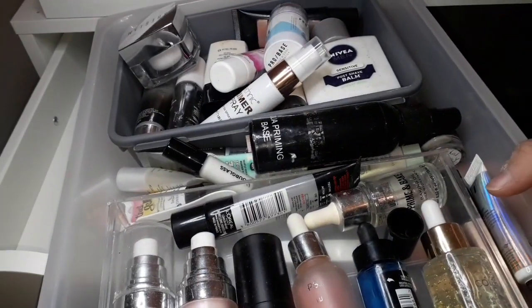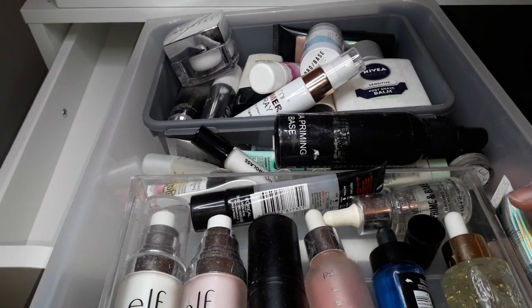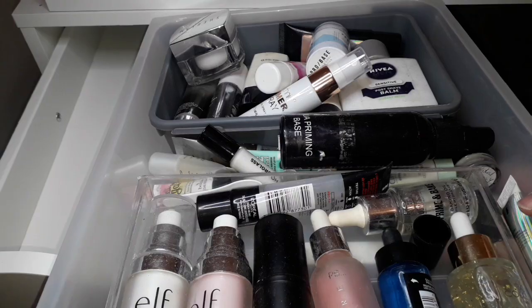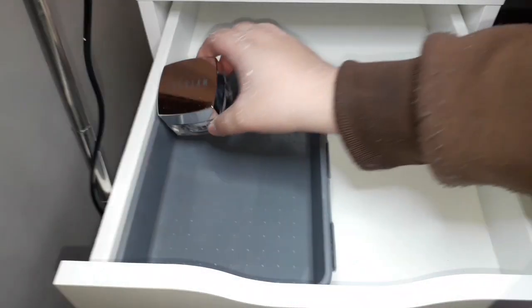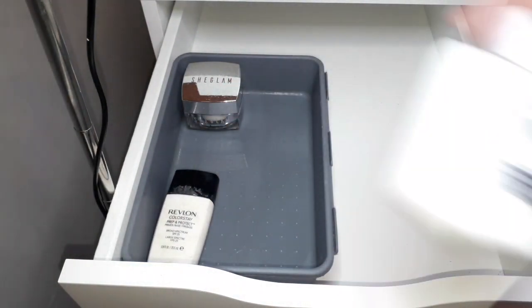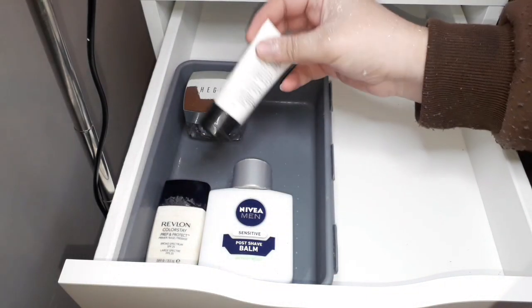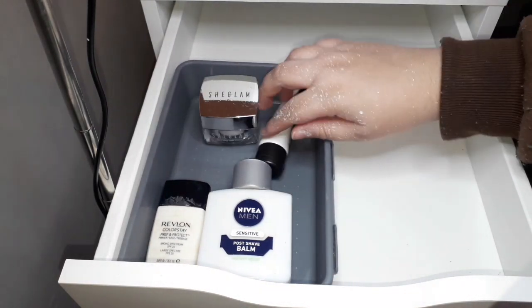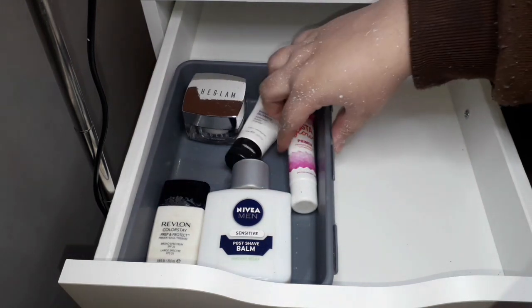My primers are currently stored in this drawer right here. As you can tell it is very dusty and disgusting, so I'm going to wipe out all my makeup, throw anything that's old, and then organize it into the first drawer. I'm going to put the Chic Glam primer here, the Revlon Color Stay primer, and the Nivea post-shave balm — which feels like such a well-known primer hack — and a Number Seven one.